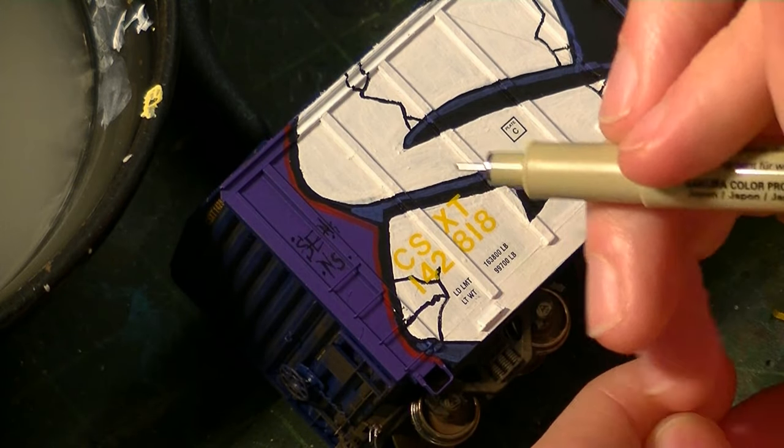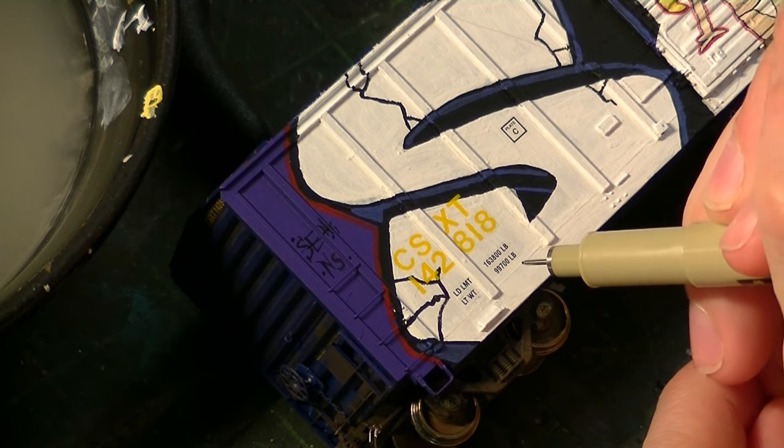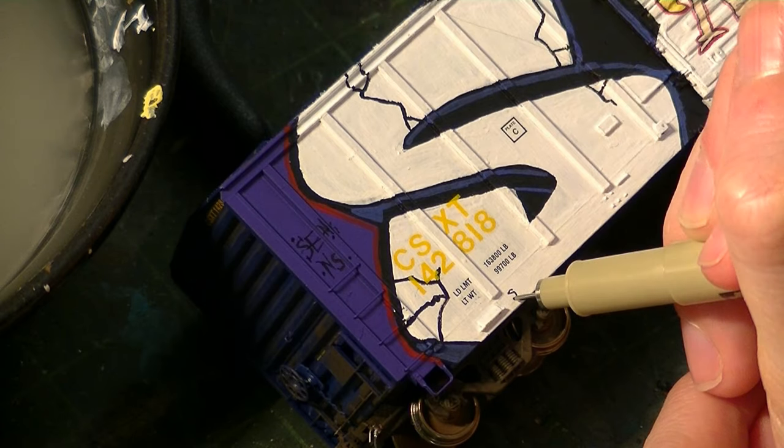It looks like there's another little tag right here at the bottom. I'm going to try to recreate it to the best of my ability.